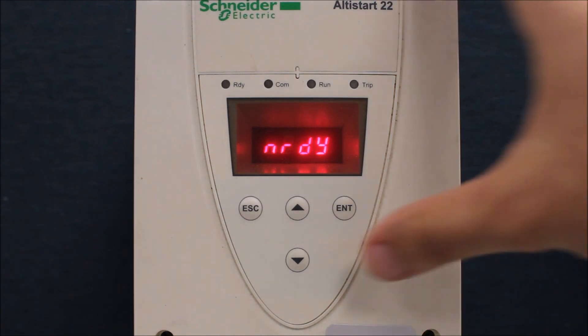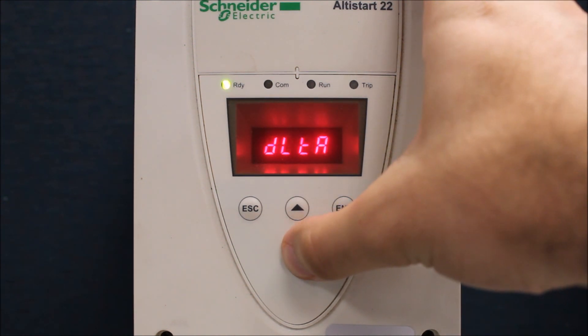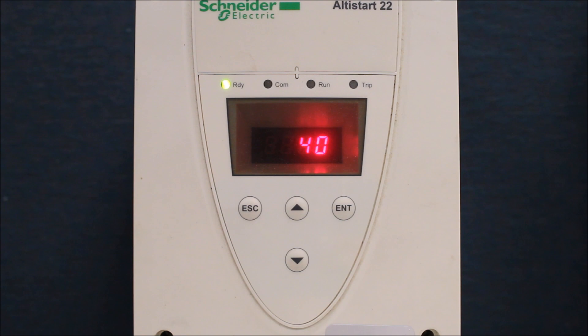Just to confirm how to program your motor FLA rating: go to the third configuration, scroll down to IN, and this value should match what the motor FLA is — that is parameter IN.